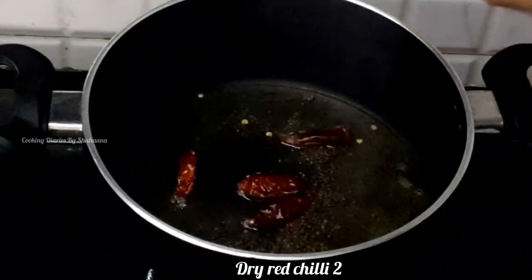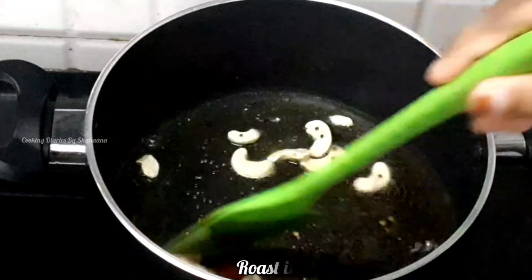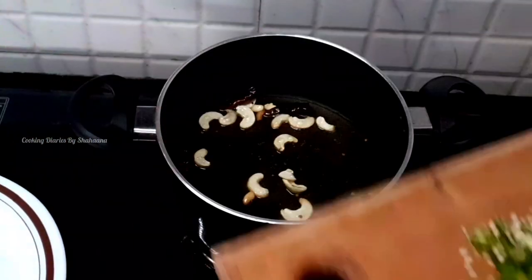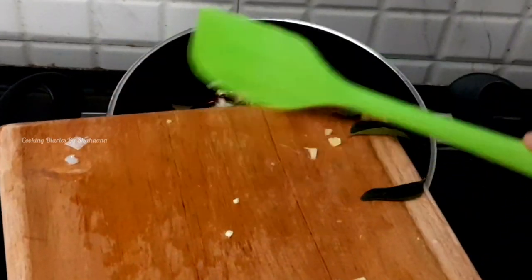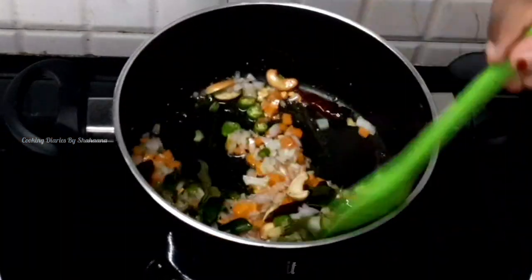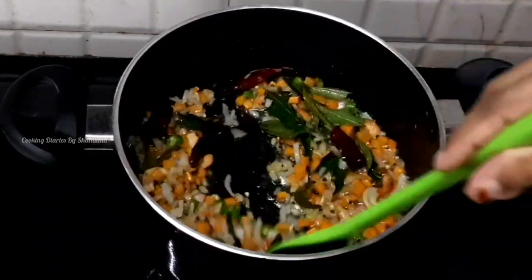1-2 teaspoons of the roll. Add 1 piece of paste.